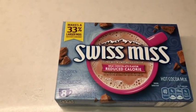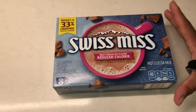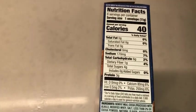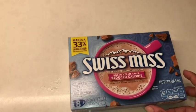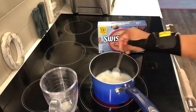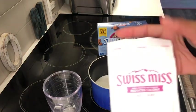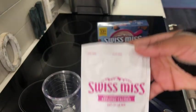Hi everyone, it's Shana from WTI. Let's make some hot cocoa! This hot cocoa mix is from Swiss Miss in the milk chocolate flavor, and this is their reduced calorie line. There are eight envelopes inside, and each envelope is 40 calories, so you can enjoy this hot or even cold — you can even make the infamous frozen hot chocolate.